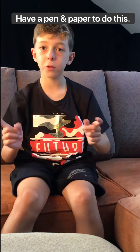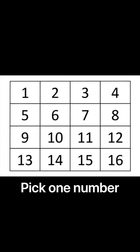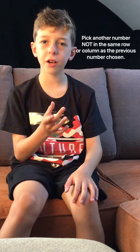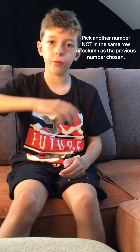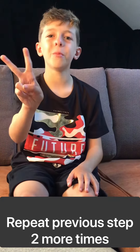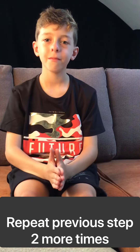Pick a number from 1 to 16 in the following grid. Pick another number not in the same row or column as the previous number. Now do that step 2 more times. Now you have 4 numbers chosen. It should look a little something like this.